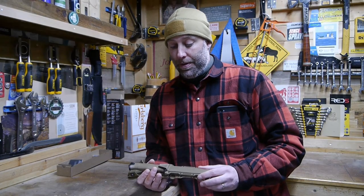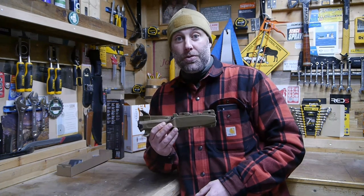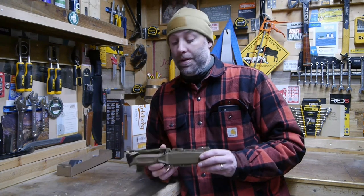The Gerber Strong Arm is an awesome bit of kit and I'm going to try to keep this as short, sweet, but informative as possible.